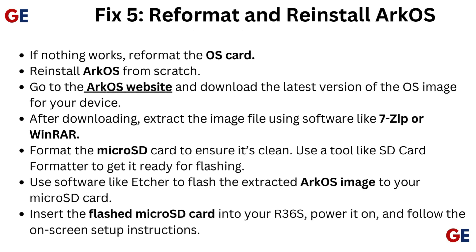Fix 5: Reformat and reinstall ArcOS. If nothing works, reformat the OS card and reinstall ArcOS from scratch. Go to the ArcOS website and download the latest version of the OS image for your device. After downloading, extract the image file using software like 7-Zip or WinRAR. Format the microSD card using a tool like SD Card Formatter to get it ready for flashing. Then use software like Etcher to flash the extracted ArcOS image to your microSD card.